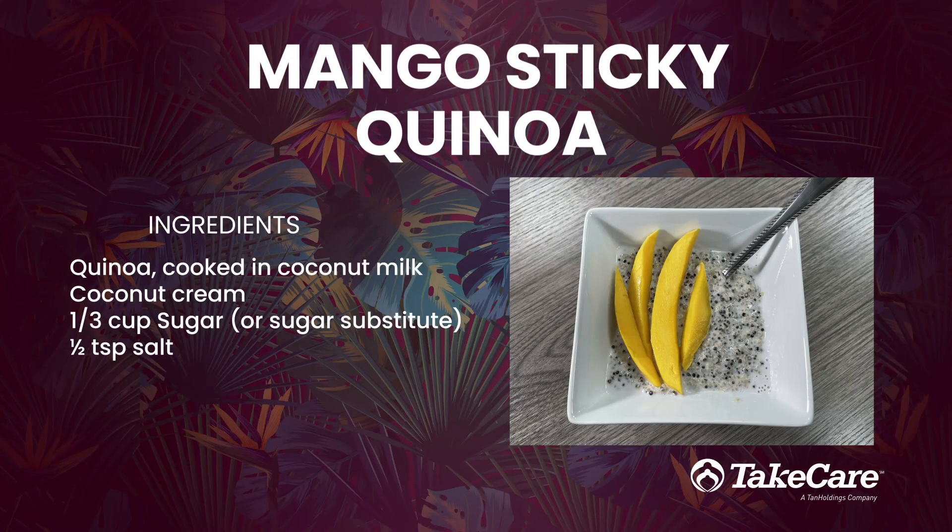Hapa day! If you enjoy mango sticky rice but want a more nutritious version, then join us for this recipe as we make this sticky coconut quinoa.